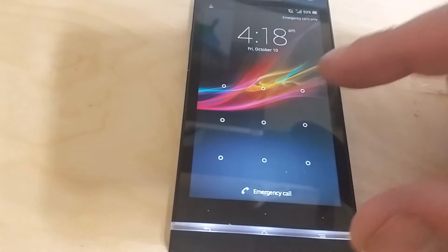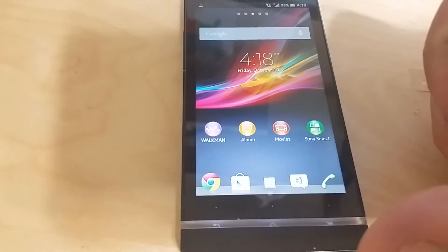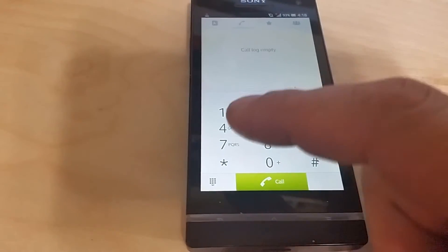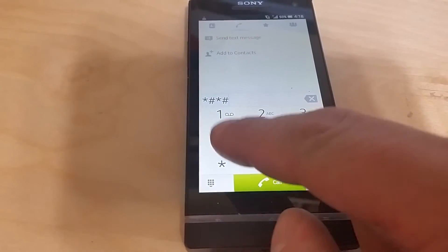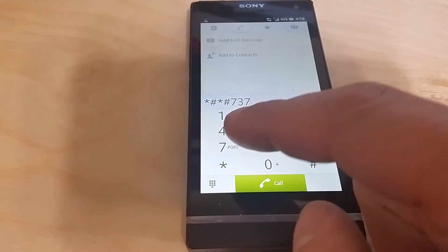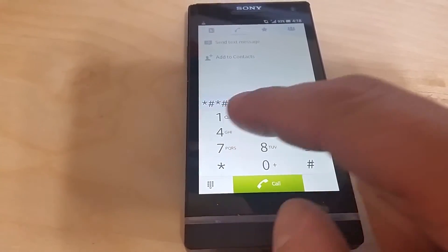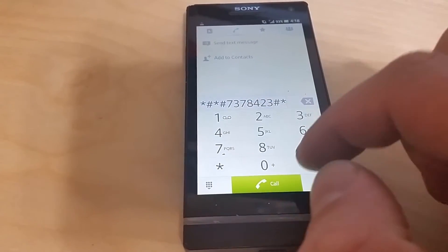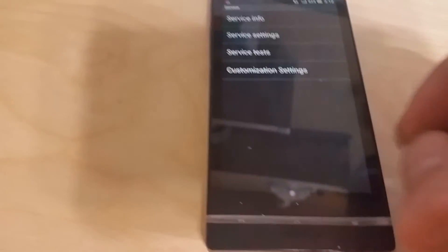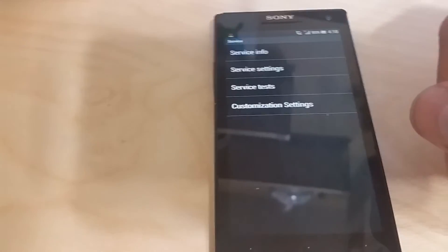You want to dial *#*#7378423#*#*. What those numbers spell out is 'service,' so this is actually a service menu for diagnostics and all the phone's information.